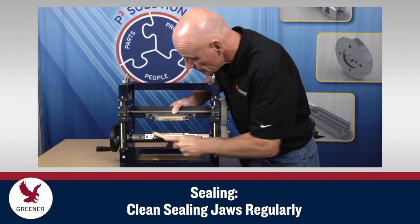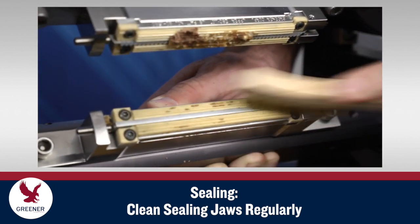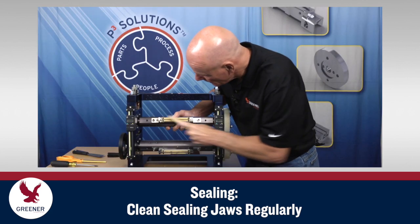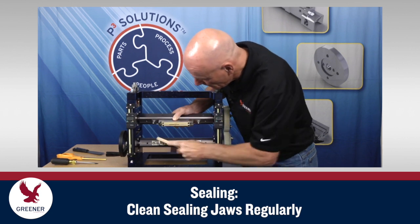Clean sealing jaws regularly, but don't use stiff, coarse-bristled brushes. They damage the serrations and cause sealing problems. Brushes with finer, softer bristles are more forgiving. They can be trimmed in length to clean more effectively and to keep them from splaying out.